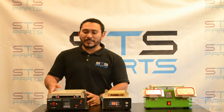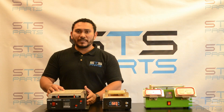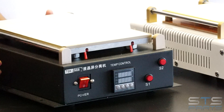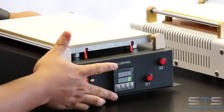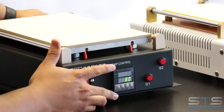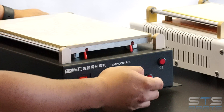Our third machine is going to be a 14-inch two-in-one. It has a hot plate, and it has vacuum pumps built into it. The on and off switch is going to be on the front. This one has the same temperature regulator as the three-in-one, and it's going to have two switches for the two different vacuum pumps that it uses.